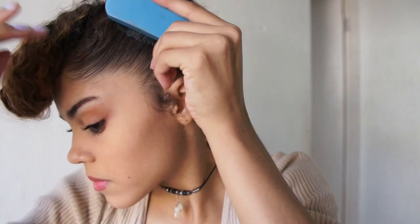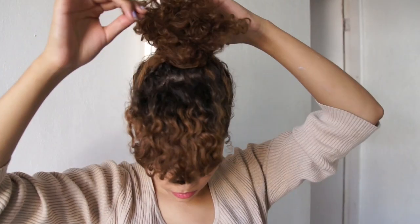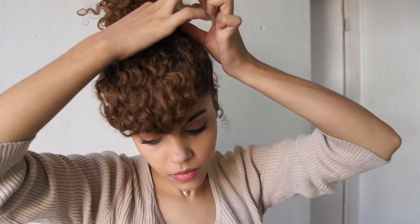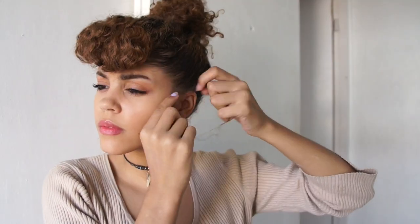I grabbed my mini brush and started brushing up on the sides. Just keep in mind I did go back a couple times to fix the bump in the front until I was satisfied with the shape. Then I take that piece I left out and start wrapping it — even though it totally blends in with my curls. I always like taking little pieces on the side of my head so my face doesn't look so plain.